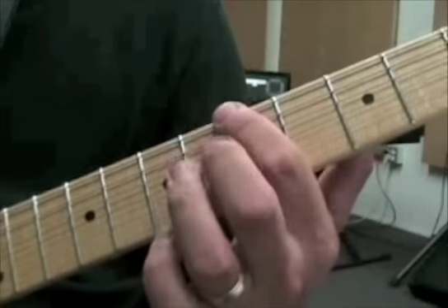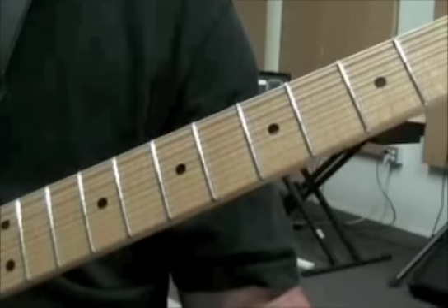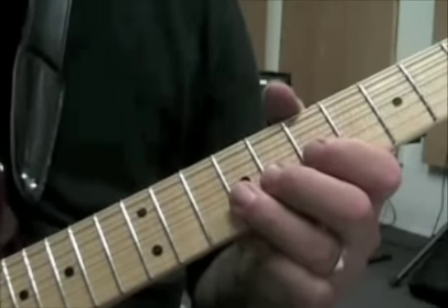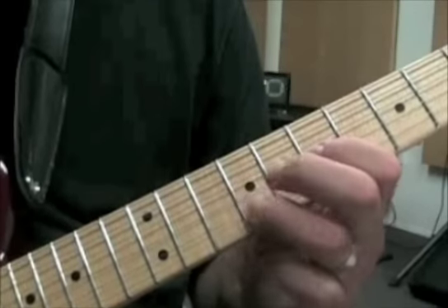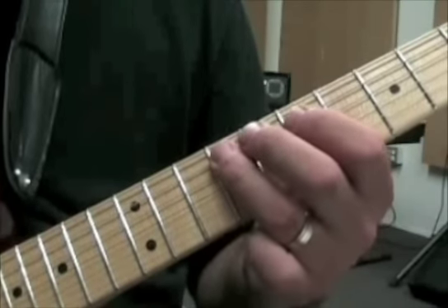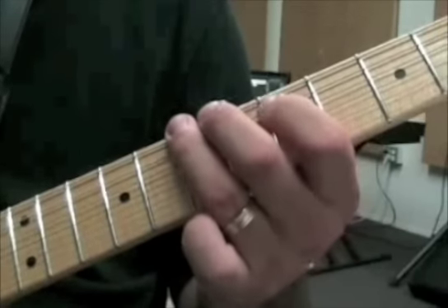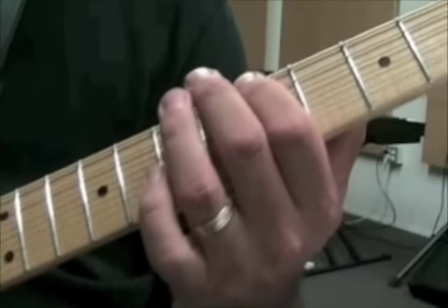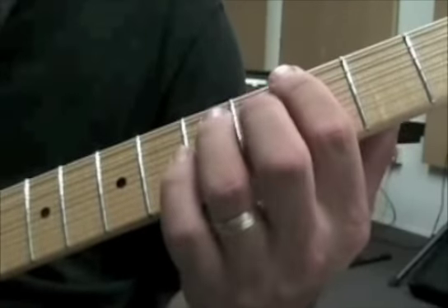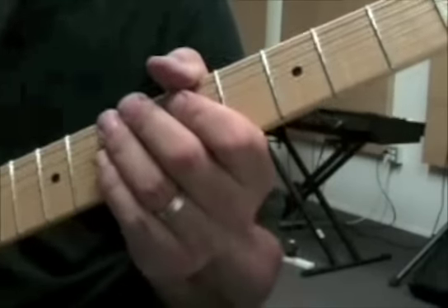Then we go 7, 5 on the sixth string, and then down to this G on the sixth string for the next measure. Let me go through that phrase one more time: bend 9th fret third string, pull off 9 to 7 on the third string, 9 to 7 on the fourth, then 9, 8, 7, 5 on the fifth, then 7, 5, and 3 on the sixth string. That 3 — that's the G — and that's going to be one of the notes that makes this minor blues a little bit more interesting.